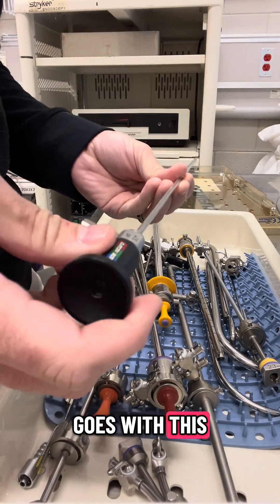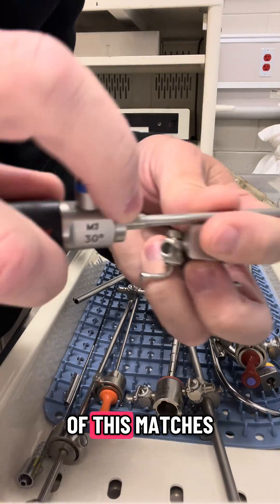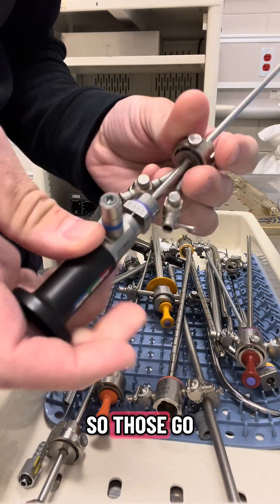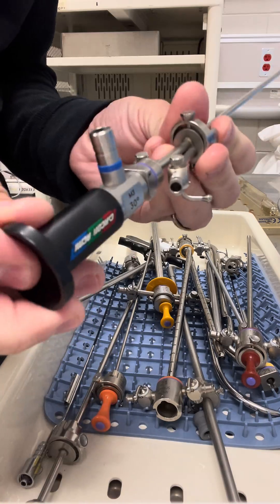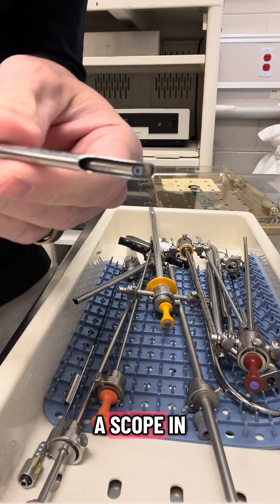You're going to have a scope that goes with this — a 30-degree scope. You're going to have a bridge. The hole at the top of this matches a little notch on this, so those go together and they snap. Then you put your sheath in there.